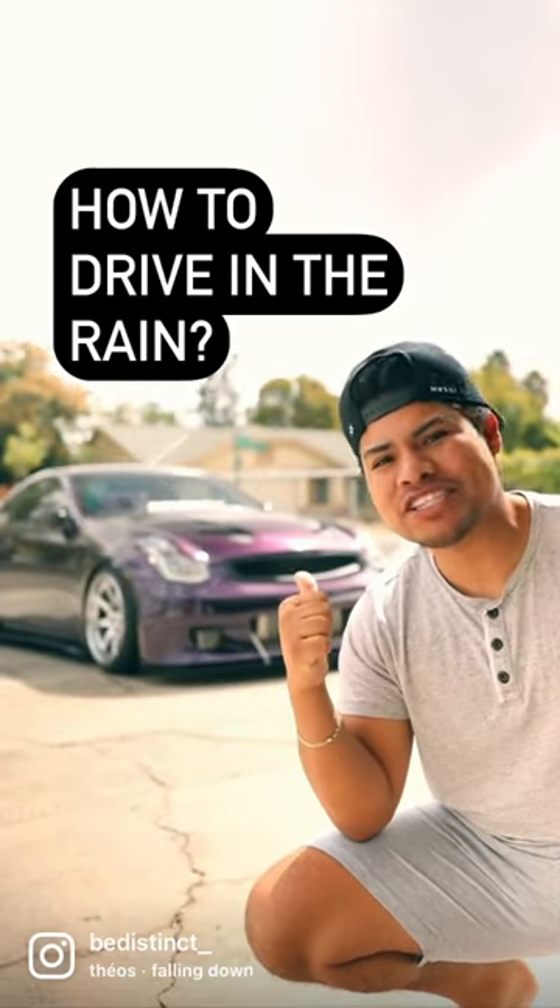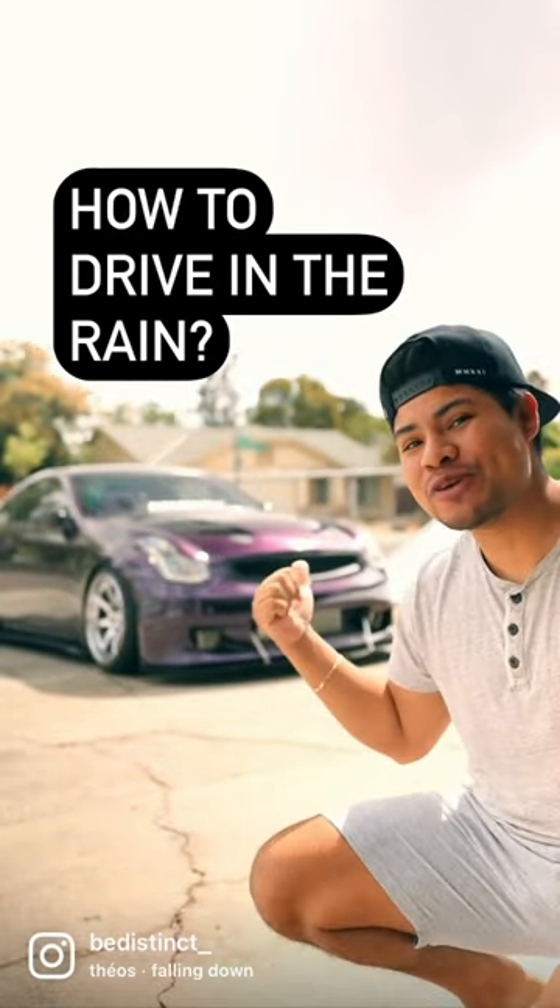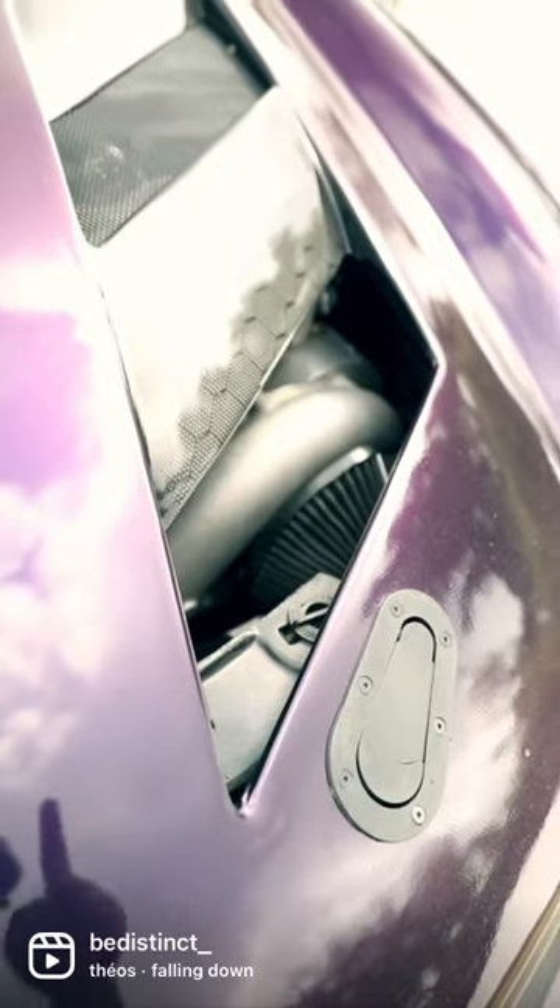A lot of you guys ask me how do I drive my G35 in the rain since I do have a vented hood. Well today I got a life hack for you.